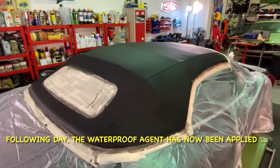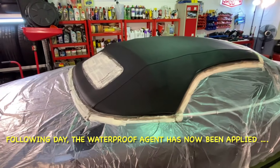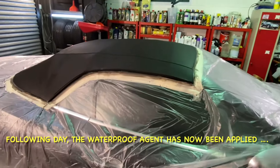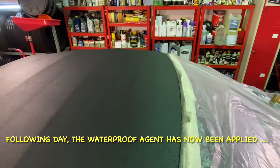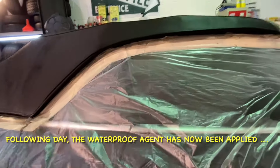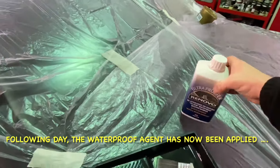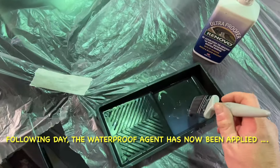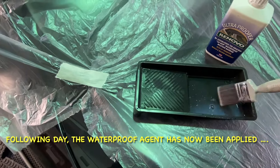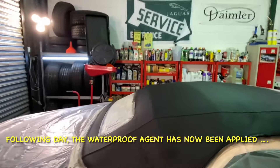Right, here we go folks — the waterproofer has now been applied, two coats of it, and that's as much as the material is going to hold. I don't think we'll need to put any more on. We gave it a good even coating. Just wanted to show you this — this is the waterproofing agent. As you can see, it's absolutely like cloudy water; very very thin consistency, which makes it quite difficult to apply without getting it everywhere, but I think we've done alright.